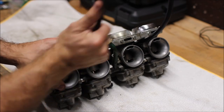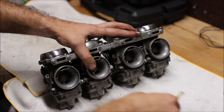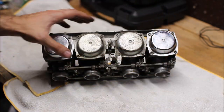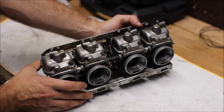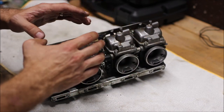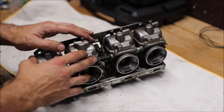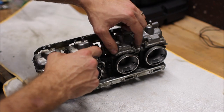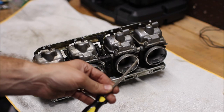First thing we're going to do is pull up these hoses and make a note of where they were, then flip the carbs around. Over here we have our float bowls — that's where the fuel gets dumped into and controlled with a float, which we'll go over later, and that's where all the jets are. So we need to take out these screws and loosen them up, and what we're going to need is a screwdriver.